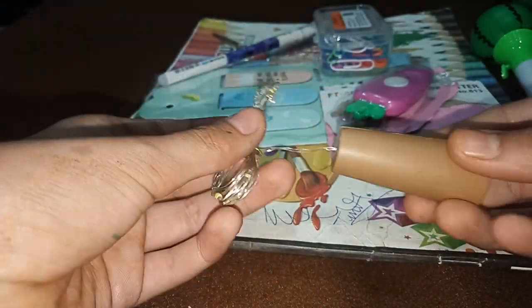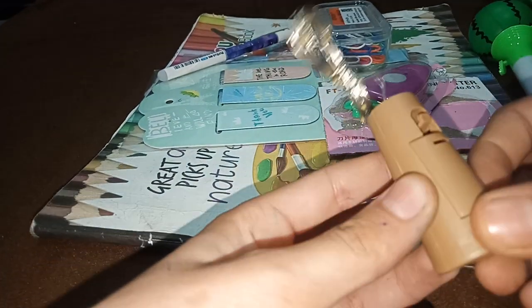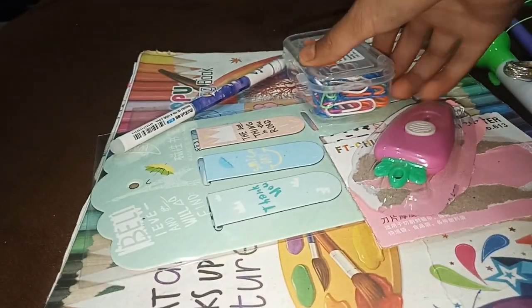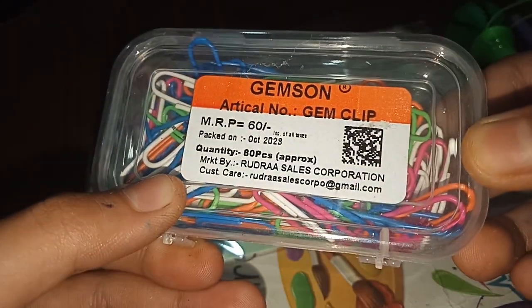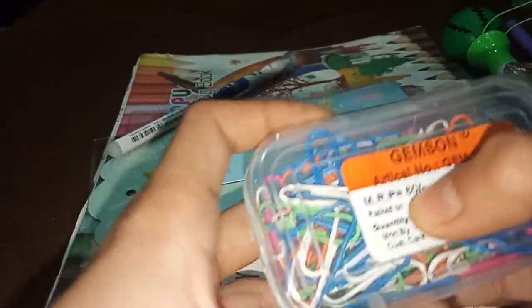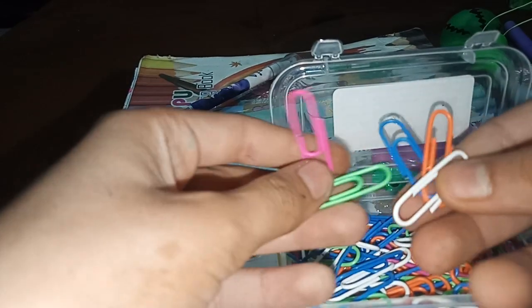Here is a white color item, very light. We can open this hole — we can open this cell. This is a gem clip. We can open this cell and we can add 60 pieces.